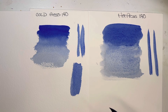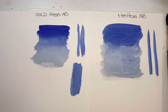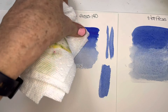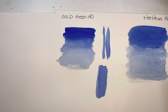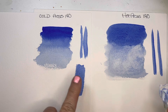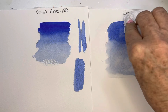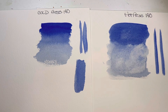The next thing I wanted to demonstrate: if I go into this first cold press, I can't really lift easily. But if I go into the hot press, because of the paper not drying as quickly, I can lift very easily — it's still even lifting some of this paint.